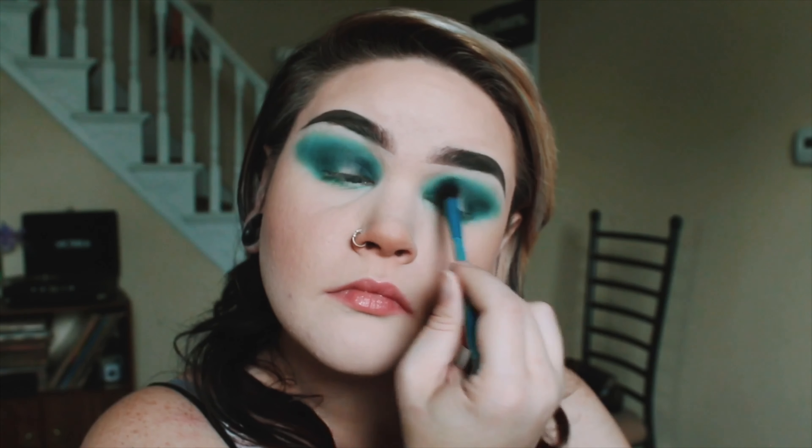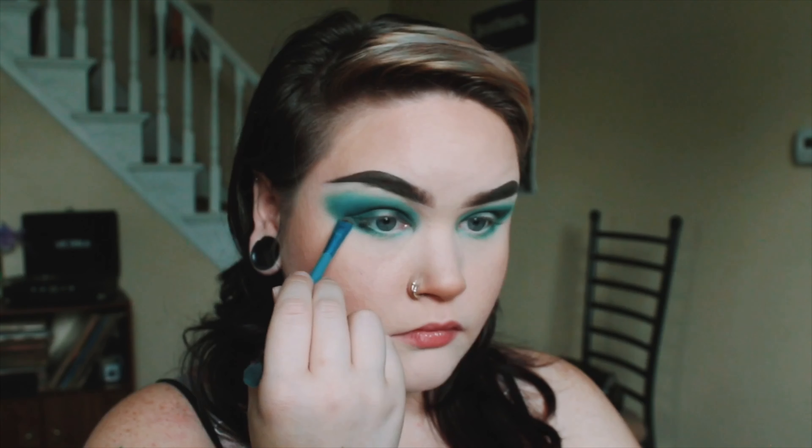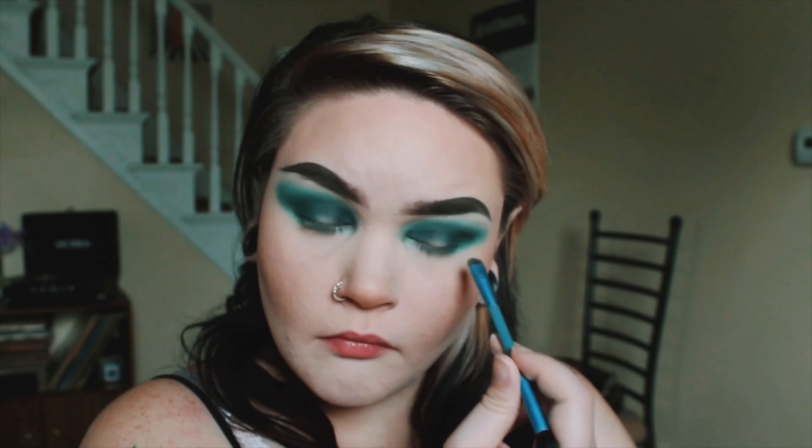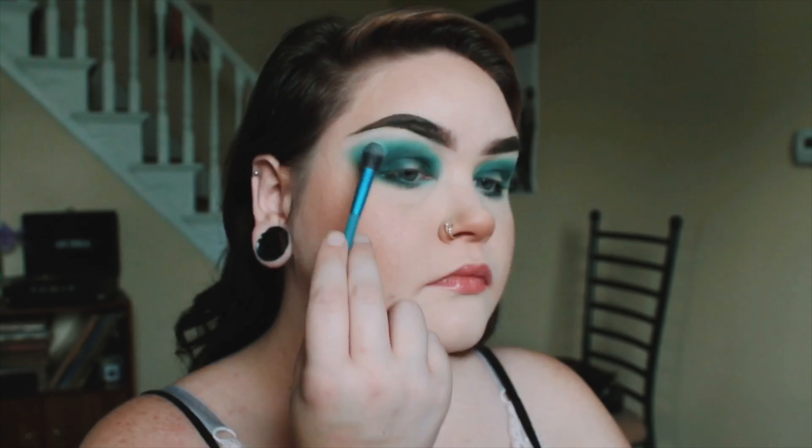Here I am going in with what I thought would be my darkest color. It is the color Forest, also from the Morphe 35B palette. It was not dark enough. It's supposed to be like a dark forest green, but it didn't really work out the way I was expecting, so you can see me here going in with some black.